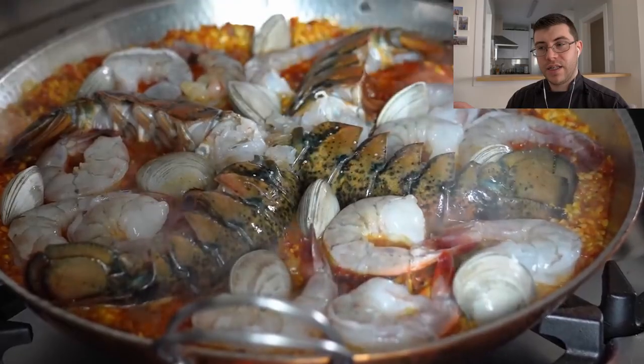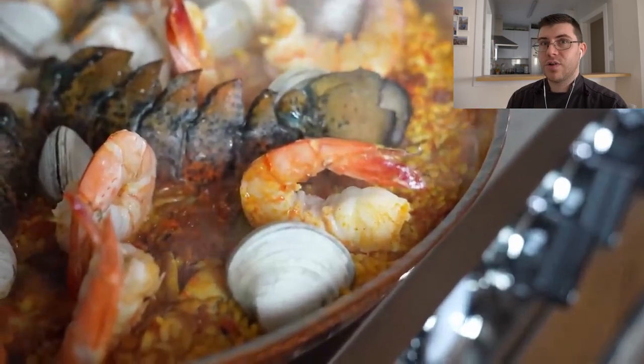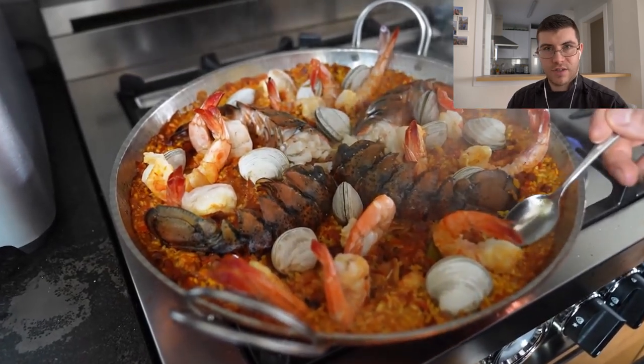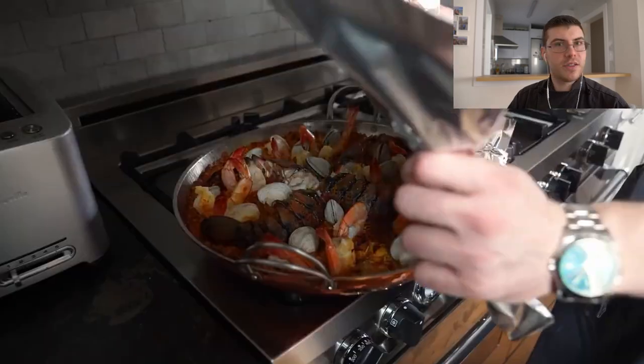Let that cook for 12 to 15 minutes. You want to cook the mussels and clams with the paella. If you're cooking shrimp or if you're going to add lobster to the paella, it's best to cook it separately. That way it's easier to manage — you can easily overcook seafood. Cook the rice separately, and then at the end after the rice is done and the seafood is done, put the two together, decorate it, and serve it.